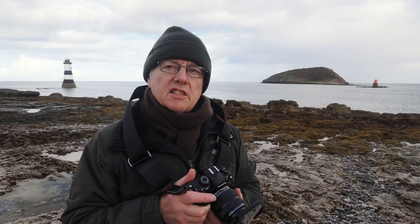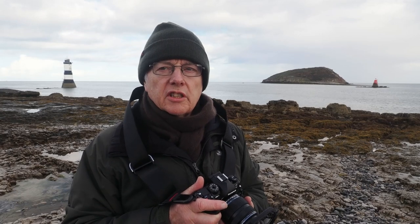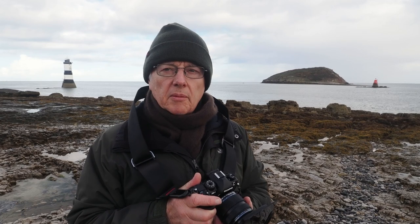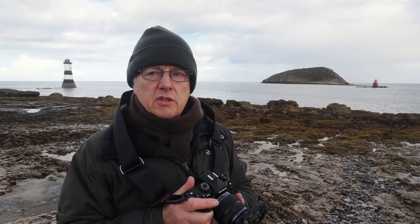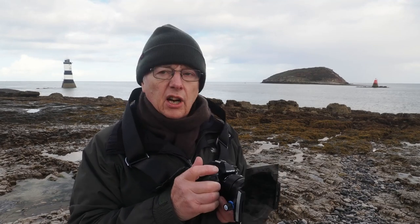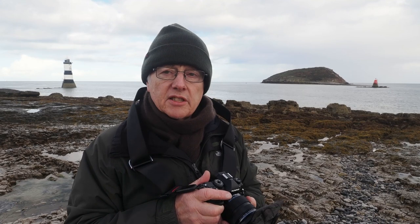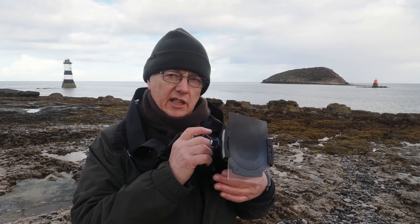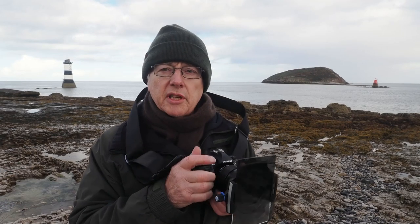I'm looking at photographing landscape seascapes using the OM1, away for a week's holiday in Snowdonia and Anglesey. This morning I'm actually photographing Penmon lighthouse. You can see the lighthouse in the distance and also Puffin Island. I'm using the OM1 with either the 12-40mm f4 lens or the 8-25mm f4 lens. I'm using a Lee soft edge grad on the front lens to give a little bit more detail in the sky, and there are quite nice clouds today.